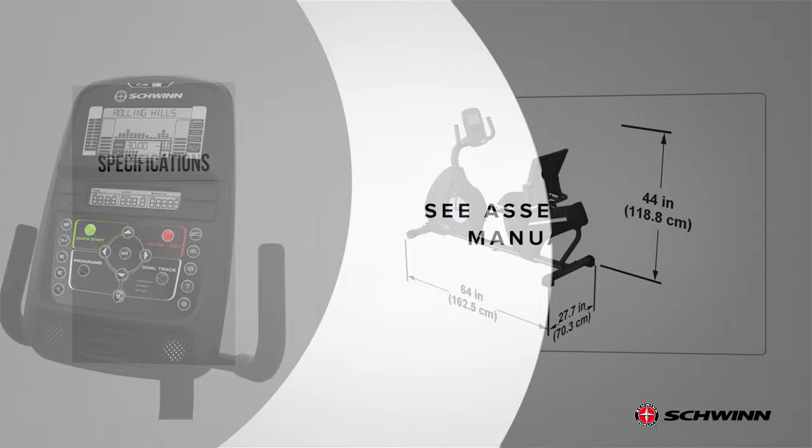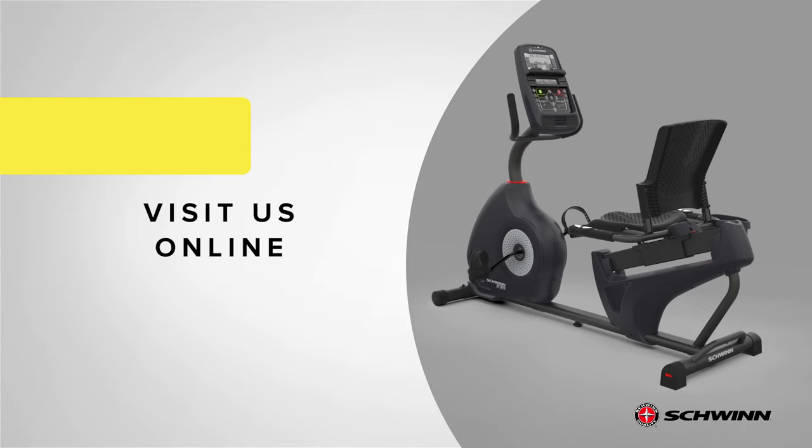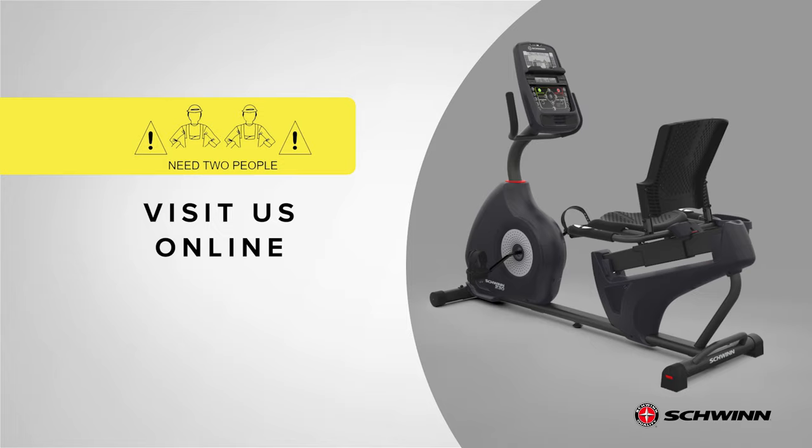Before you begin the assembly, please make sure you read the assembly manual thoroughly, as it contains important safety warnings and assembly tips. Please note that there are some steps in the assembly process that might require two people to help with the assembly. Some components of the machine can be heavy or unwieldy. Please use a second person when doing assembly involving these parts. For assembly assistance, please visit us online or give us a call.